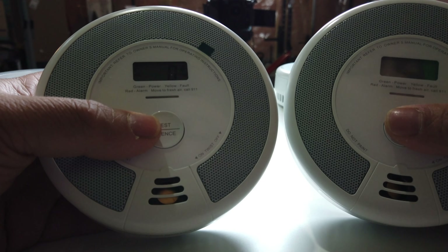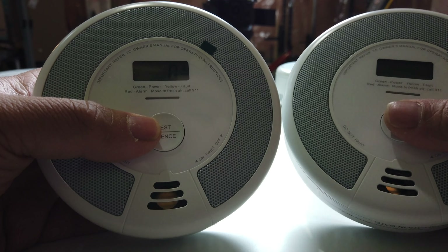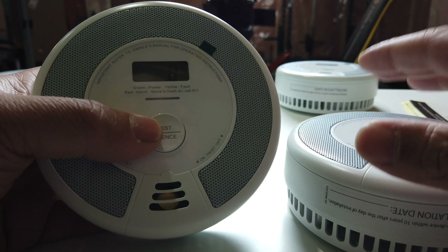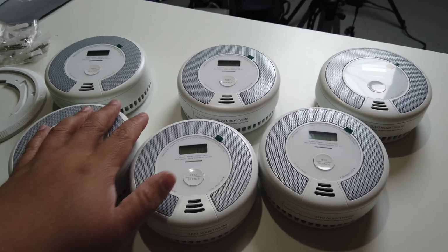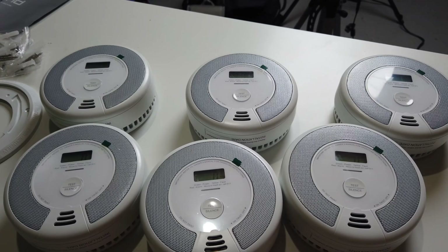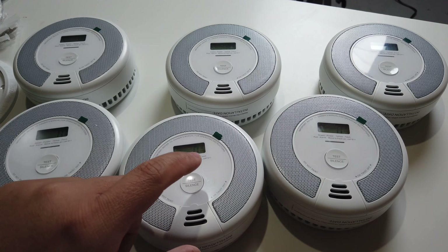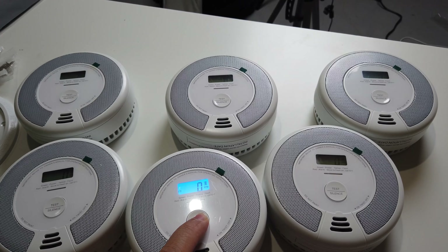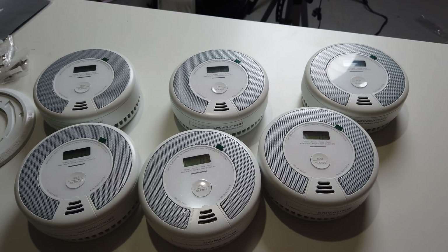If you want to connect a third alarm to the group, first activate the new device according to its operating instructions and then do the exact same thing until you are successful with all the devices you want to add. To show you that all of this is interconnected — I just turned it on right now, I didn't connect it or anything — all you need to do is hit one of the test buttons, hold it, and then all of them should alarm. As you can see, it's already interconnected.